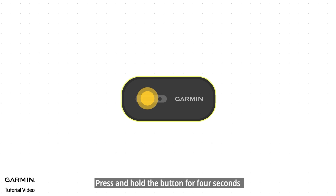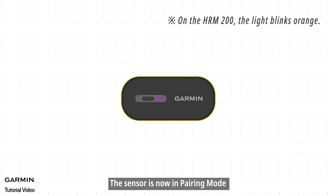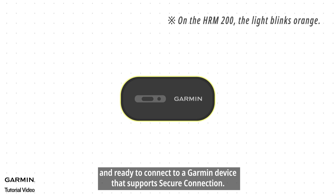Press and hold the button for four seconds until the purple LED flashes continuously. The sensor is now in pairing mode and ready to connect to a Garmin device that supports secure connection.